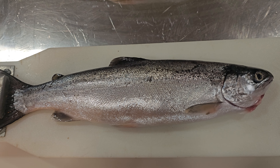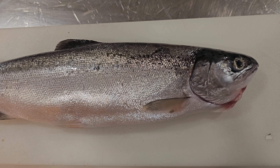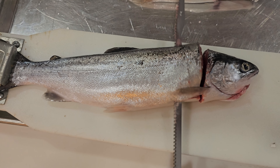Start by clipping the tail at one end of the board, then take the Bubba knife, cut straight down, and then sideways along the bone.